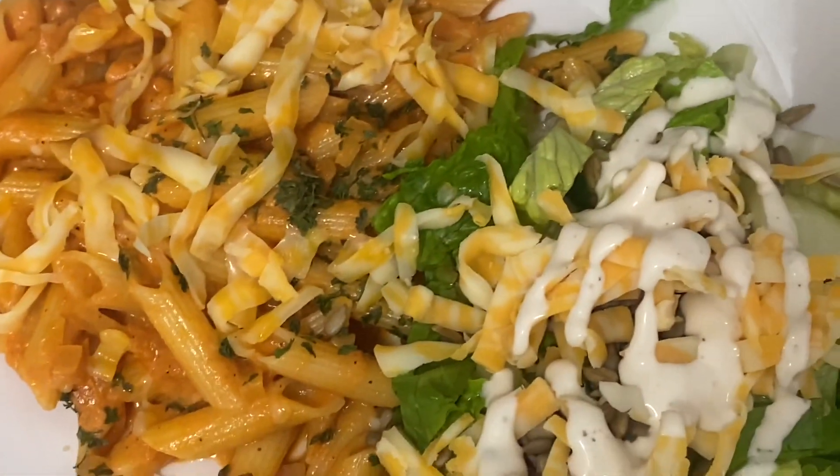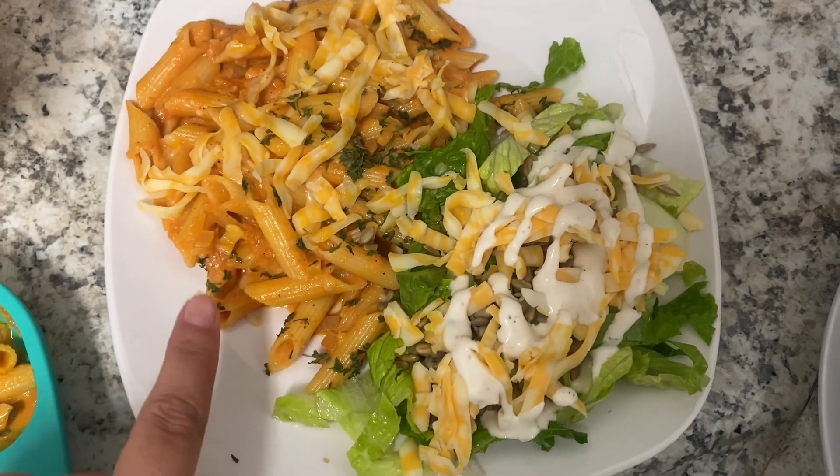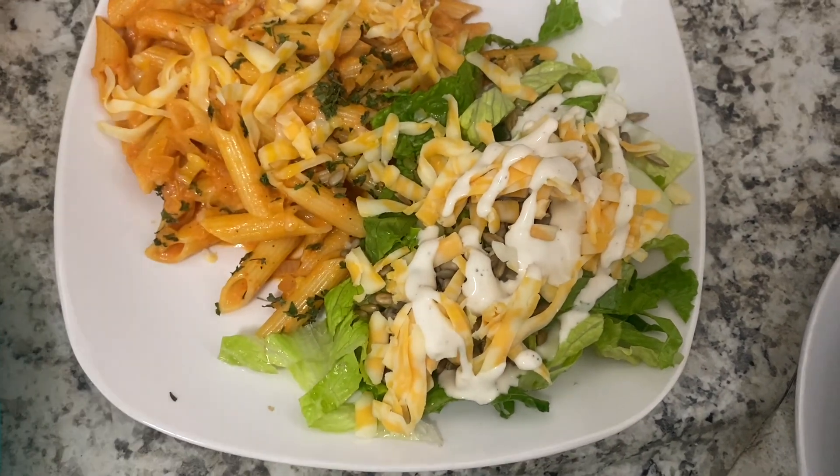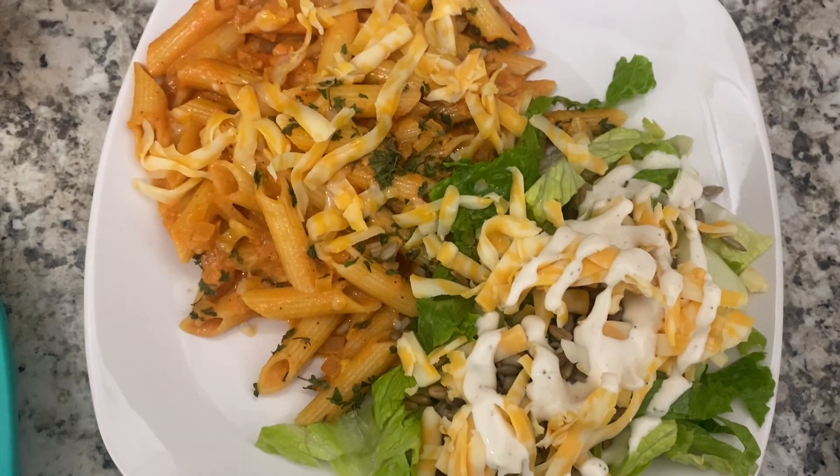Once it's all combined, I just add a little bit of parsley on top. Here's what my plate looks like: pasta, cheese on top, and then a side salad with romaine, cucumbers, sunflower seeds, Colby jack, and ranch.